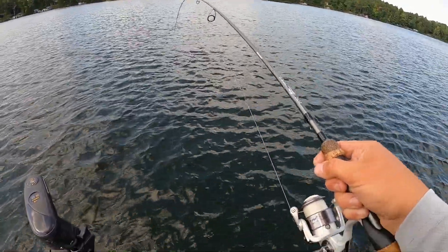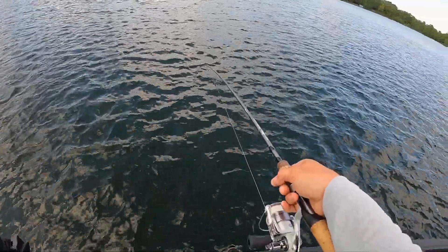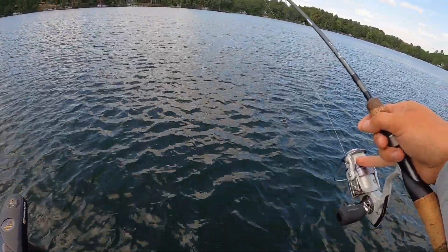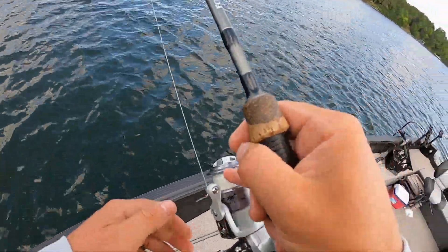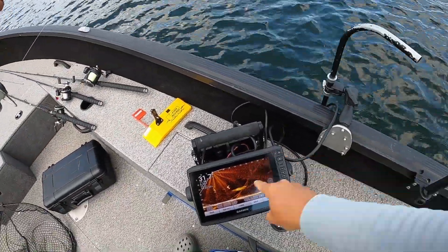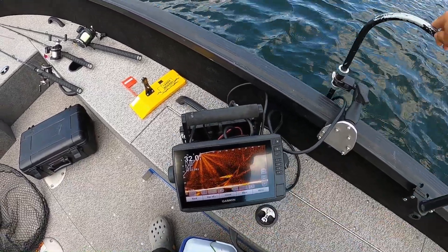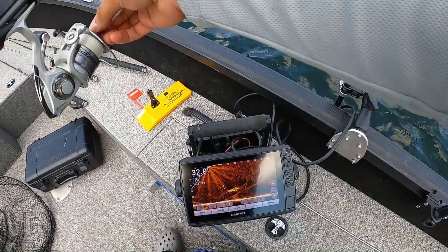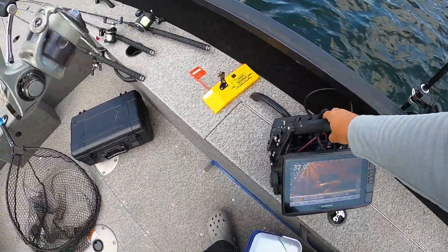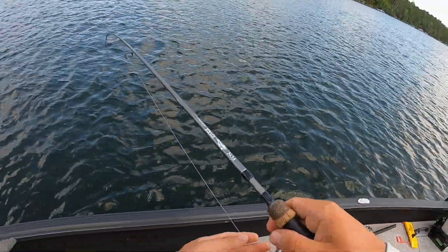That was a good bluegill too. I wonder if I can see him on the live scope — this is going to be wicked. Where is he on the live scope? There he is right there, look at this. He's on the live scope right there. He's only 20 feet down. He's going to run — oh my goodness, he's running right into a bunch of bait too. Oh my gosh, that is awesome. Come on darling, get up here please.